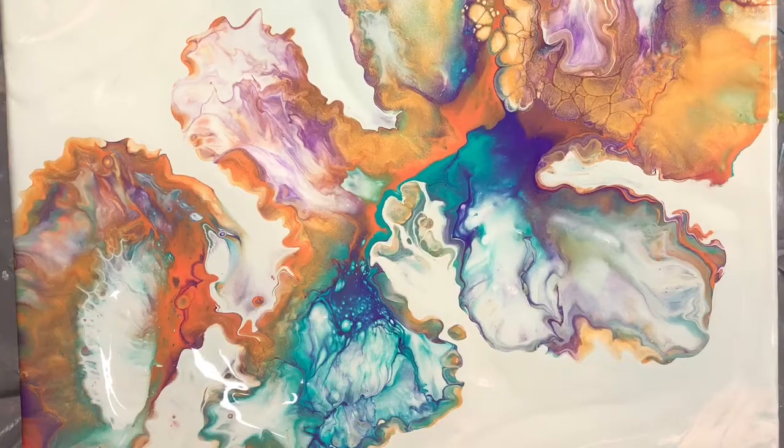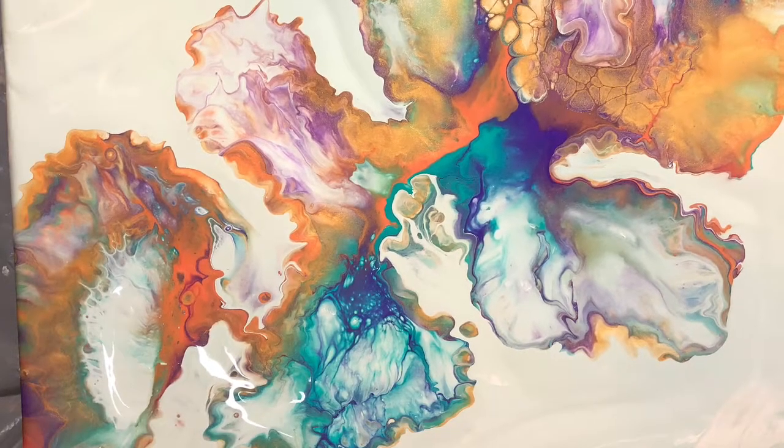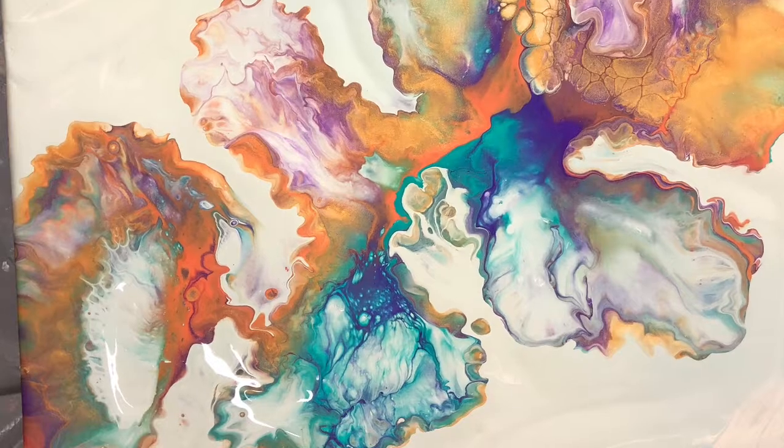Hi everyone, this is Leigh Jones and I am going to do a paint pour. I'm going to try to do a Dutch pour actually. I have not been very successful. I tried one the other day and this was the result. I've tried a couple of the other ones and I just end up being so disappointed.